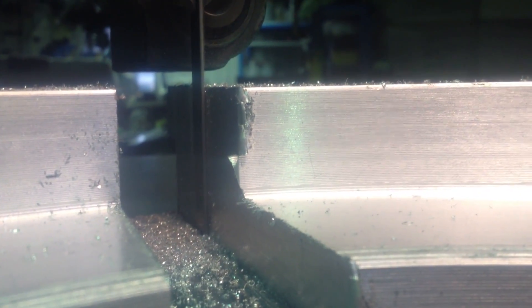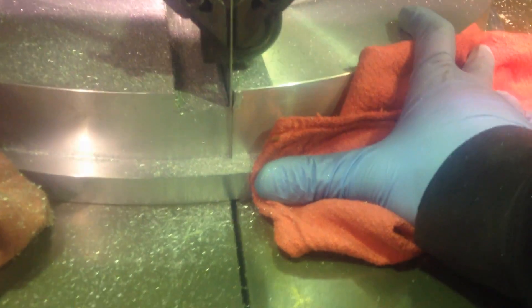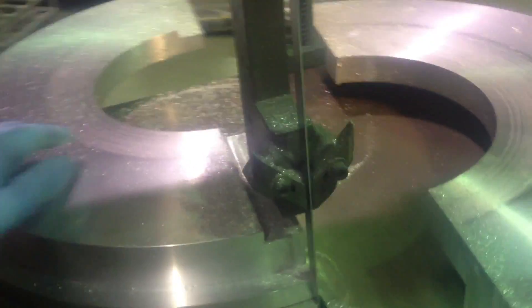Now we have to split them in two parts with this dual vertical band saw. And halfway done on the first piece. I almost got my finger there. Now let's cut the second piece. And now we have the second part.